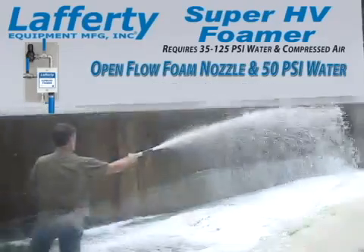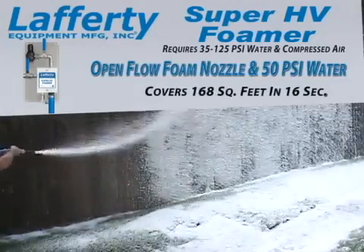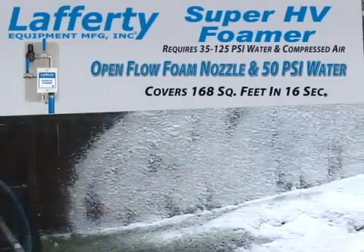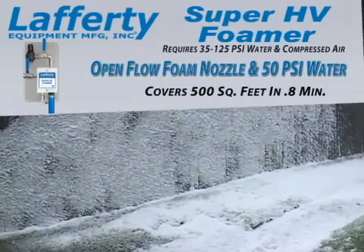The Super HV Foamer offers superior coverage time. The Lafferty Super HV Foamer can cover 168 square feet in 16 seconds and 500 square feet in under a minute.